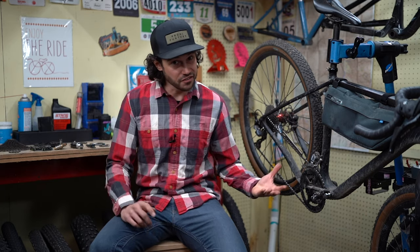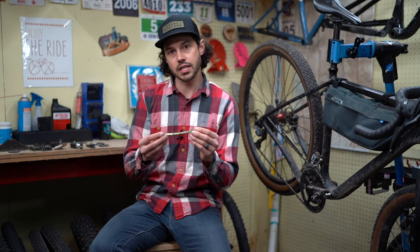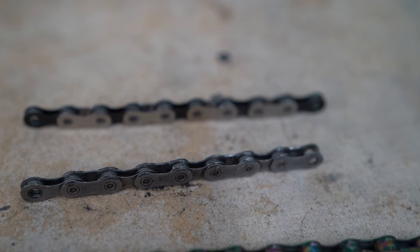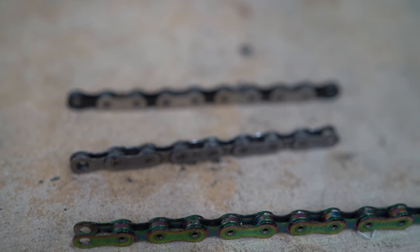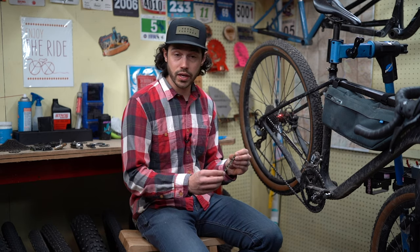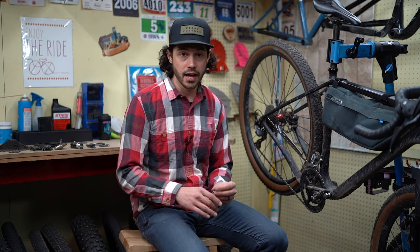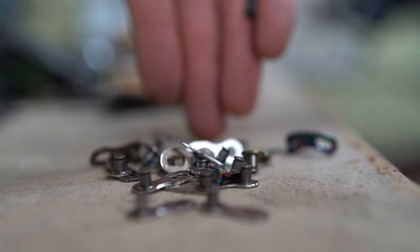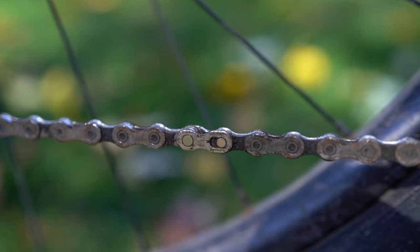So bikepackers, what do you need to bring in your repair kit that's chain related? First and foremost, I do not carry an extra chain. If I was touring around the world with a group, maybe, but for everyday bike packing I'm definitely not carrying an extra chain. What I am carrying is a link or a few links together, so we can do a little bit of surgery on the chain if needed. Power links are great — power links, master links, whatever you want to call them. KMC, Shimano, and SRAM all use power links now, which is great.